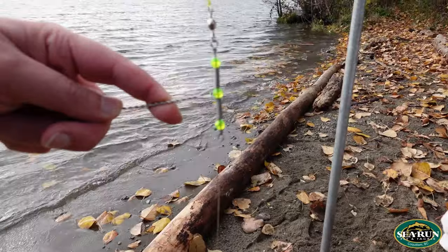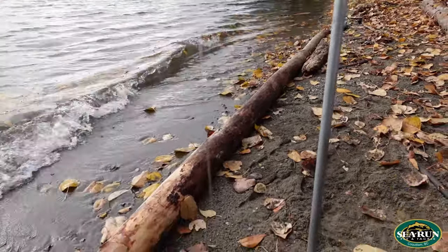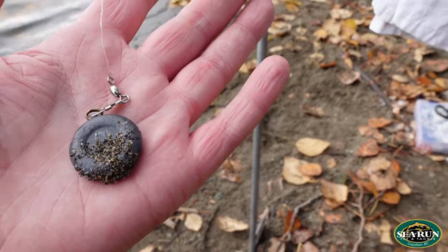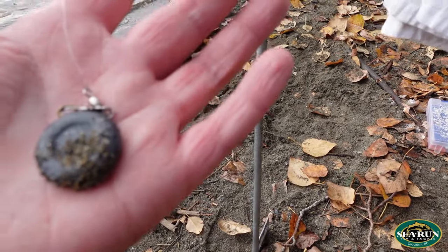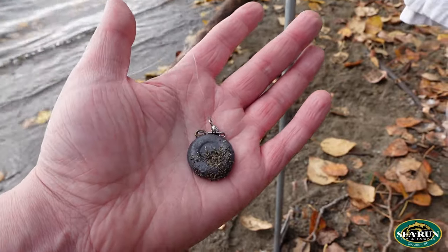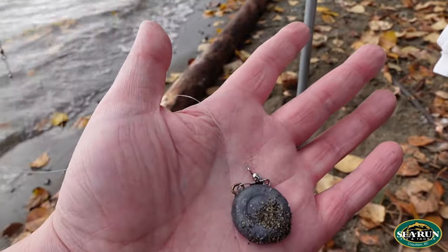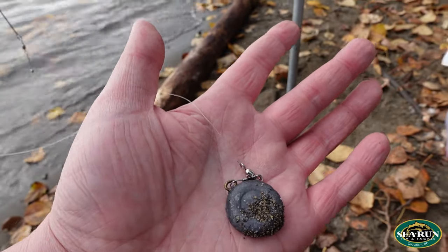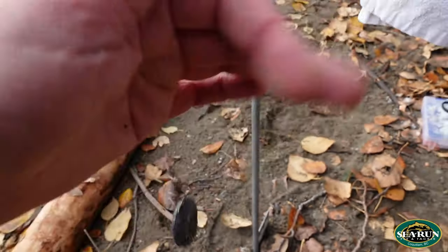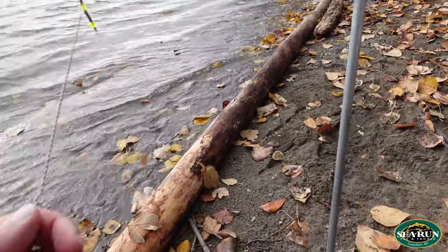On the bottom of my spreader bar there's no swivel. I just run a piece of line down to a swivel, down to a weight. I'll either use a dollar weight or a pyramid style — anywhere from one ounce to four ounces depending on the spot and how hard the current is running. I'll always use a little bit lighter line for the weight drop than my main line and leader, so if my weight hangs up on the bottom I just lose that piece and not my whole bar rig.